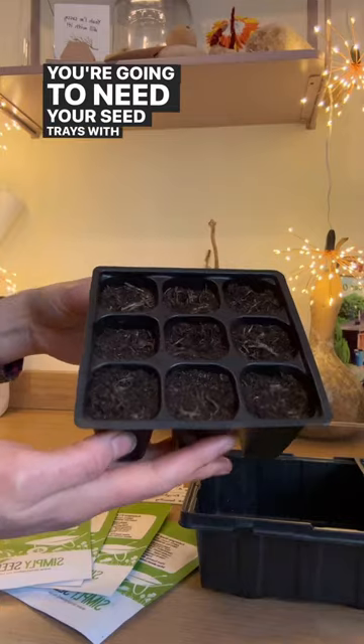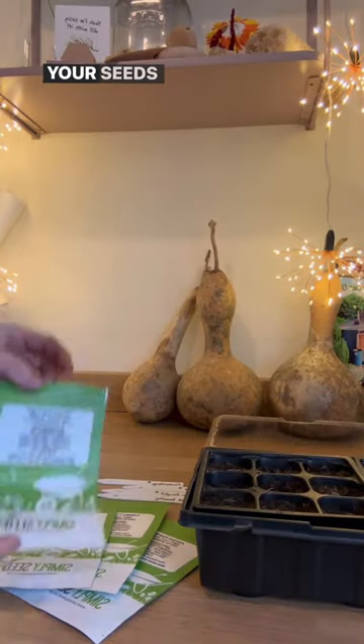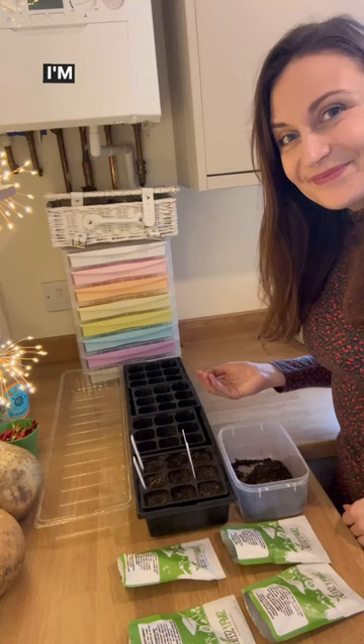You're going to need your seed trays with compost, your seeds and some labels. I'm ready to go.